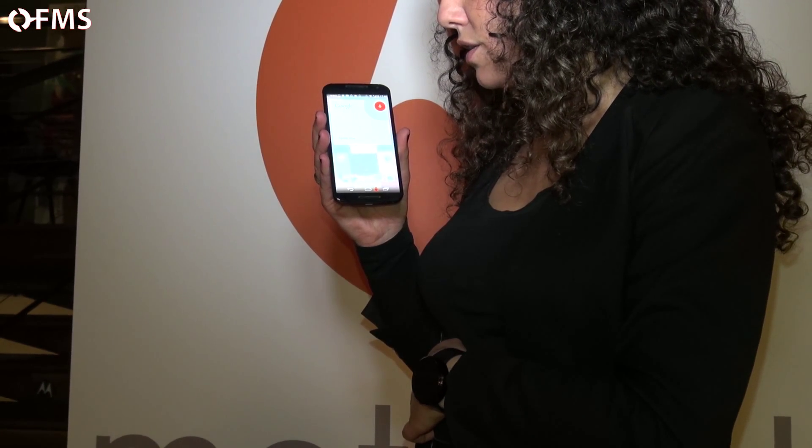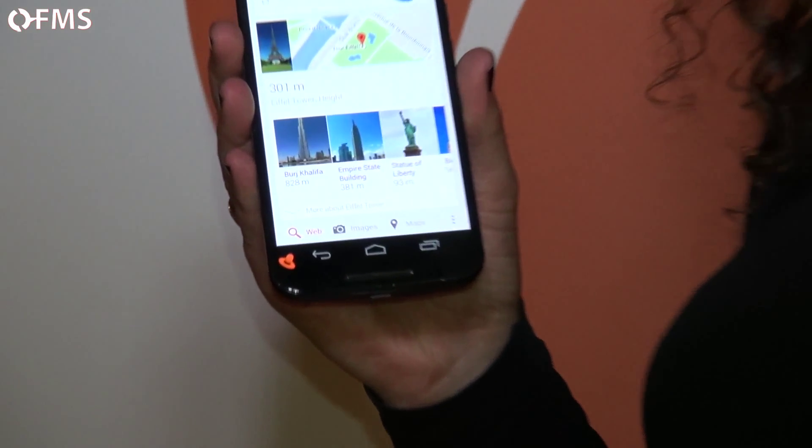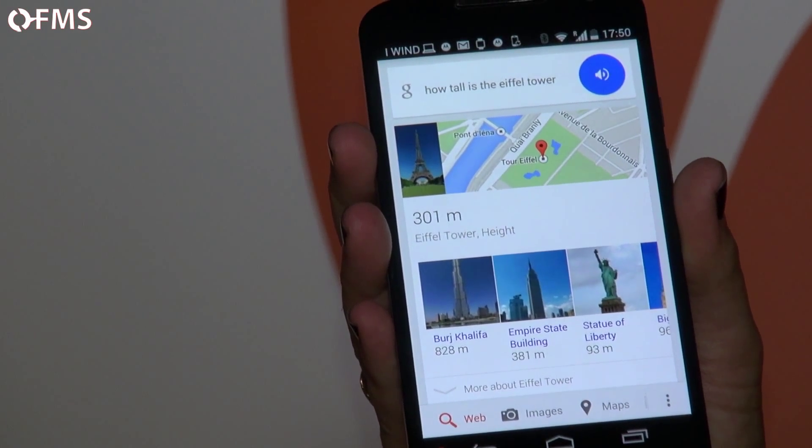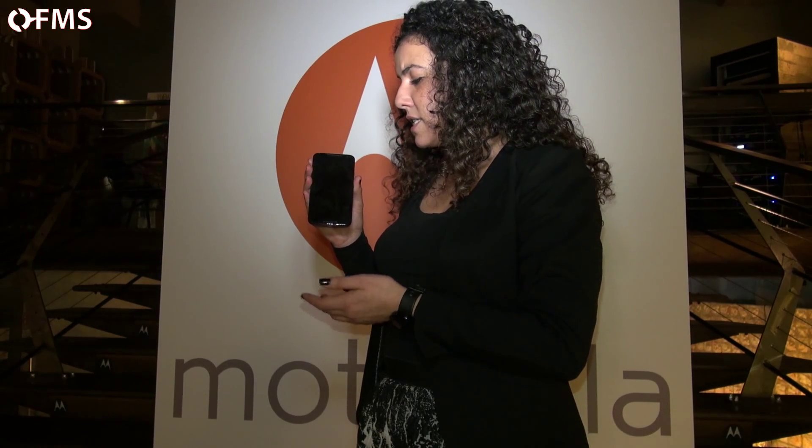It also has always-on voice — for example, 'OK Google, how tall is the Eiffel Tower?' and it responds: the Eiffel Tower is 300.65 meters tall. Another feature is Moto Assist, a very intelligent system that learns your patterns throughout the day. If you have a calendar meeting it will silence the device, and at night it will turn itself off. You can also say 'OK Google, set an alarm for 7am' and the device will set it for you. That's the Moto X.